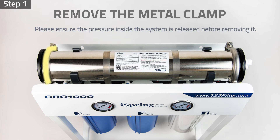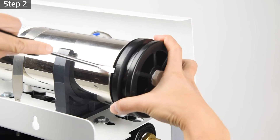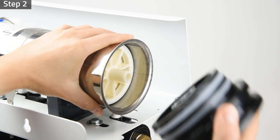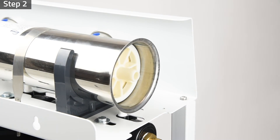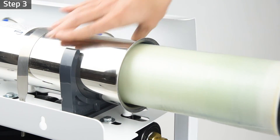Step two: remove the membrane housing cap with a slotted head screwdriver. Be prepared to catch water with a towel or a bucket. Step three: take out and dispose of the expired membrane using pliers.